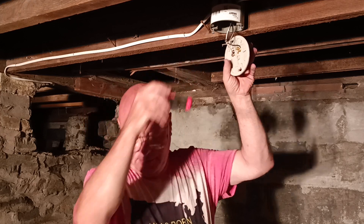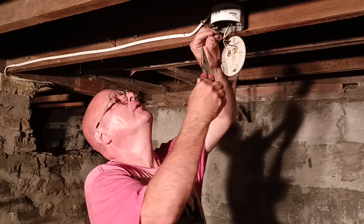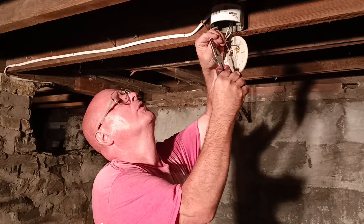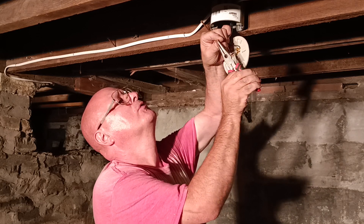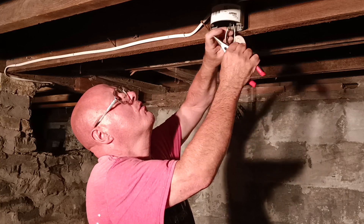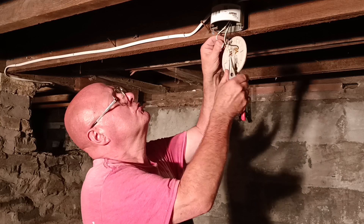Should we get a bulb for our other light? Yeah, I got one from here. We get the bulb in there. Make our loops — you always put your wire around the screw in the direction the screw turns. So we'll put our white one on the silver colored screw.